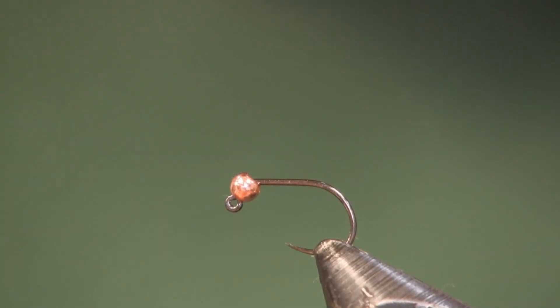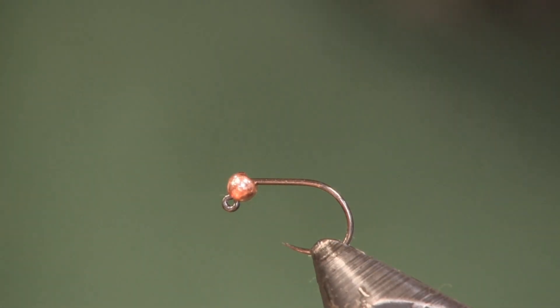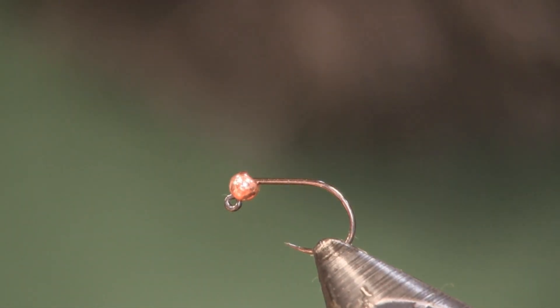To tie this fly it's really simple — it's just a couple pieces of material: a hook, a bead, a tail, body material, and a little color for dubbing. What we're going to start out with is a Tiemco upside-down hook in size 16. Size 16 and 18 are your best sizes — you could tie it bigger if you wanted to, but that's the area I would stay in. For a bead I'm using a 2.4 millimeter bead to match it.